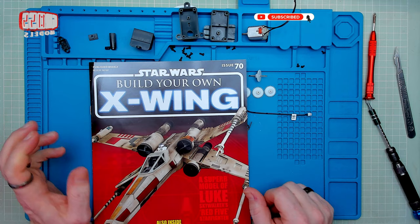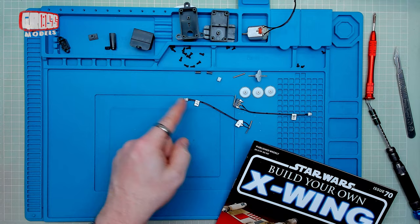Hello, I'm Chris, this is Gross Models. Welcome to issue 70 of Build Your Own X-Wing from D'Agostini. More gears, more gearbox, more electronics as well, but we'll get to that.